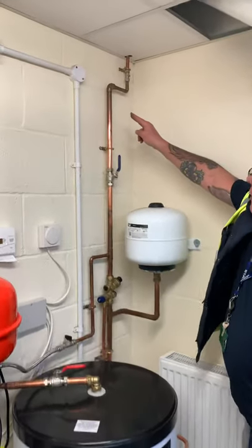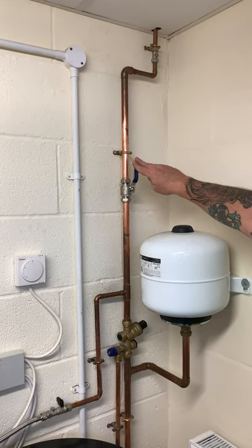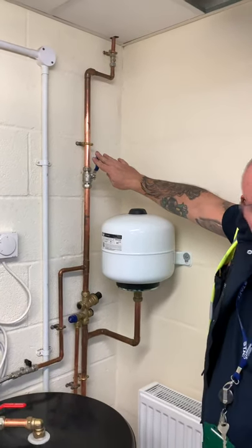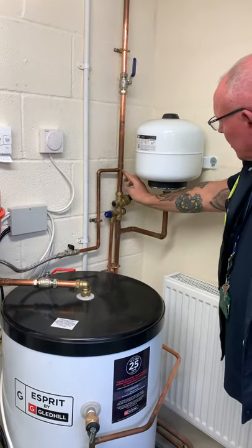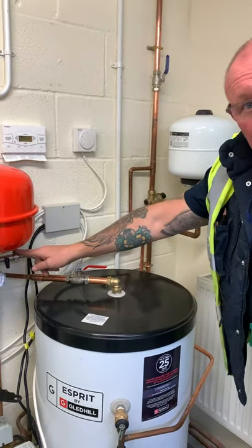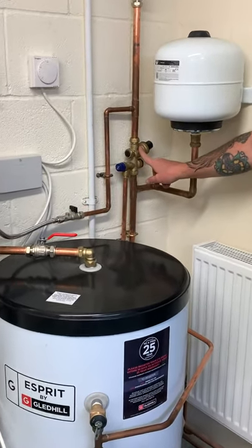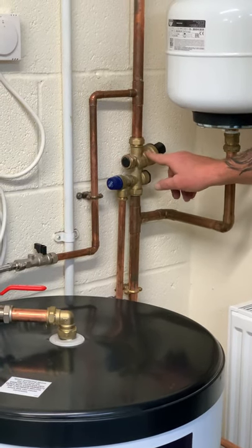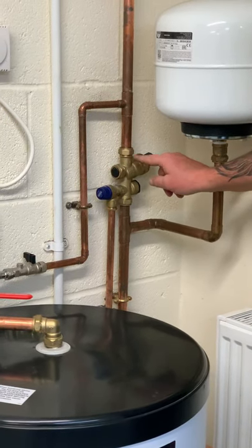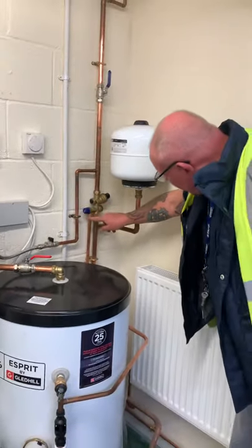So we've got our feed coming through, we've got our isolation point — full bore lever valve. Coming down here, this is a feed for the heating expansion — we'll talk about that in a minute. But we've got our composite valve here, so in there we've got our strainer, our check valve, and PRV.